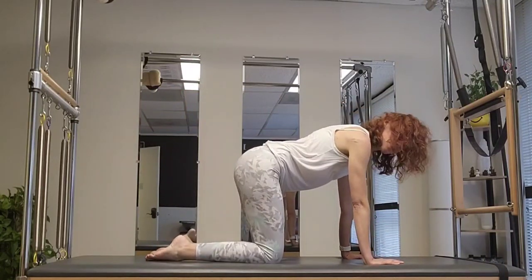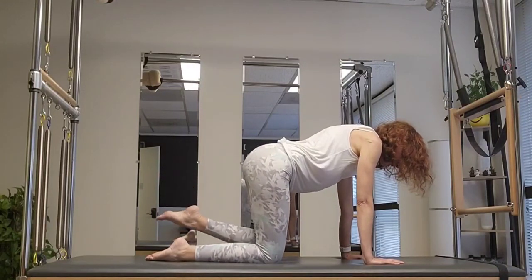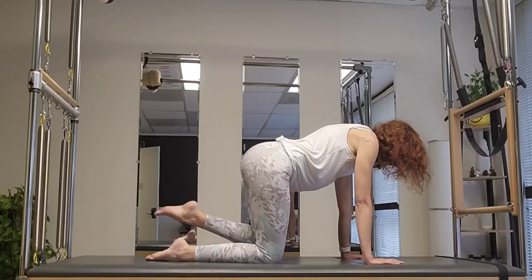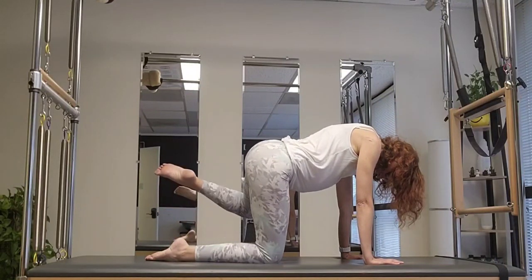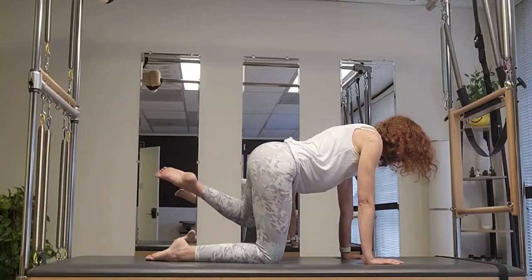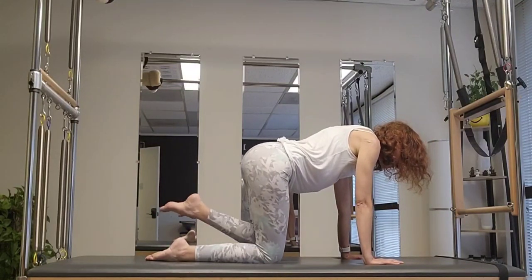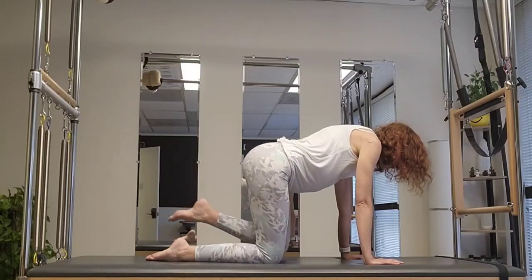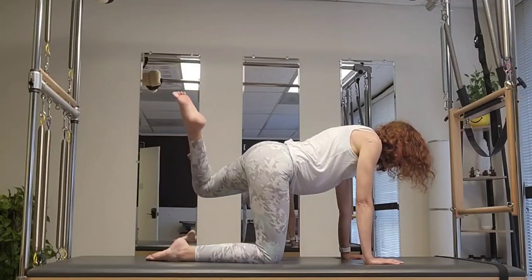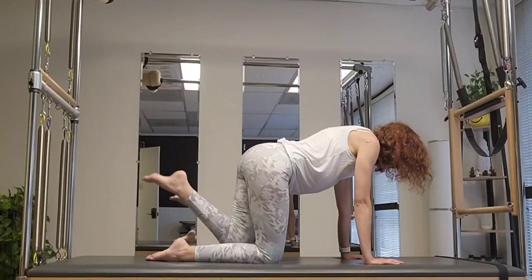Now we do the other side — left leg open and close. Two. Feel equal weight as best you can on both hands; don't let the head hang down, keep it lifted. Last two, one. Then five circles: five, four, three, two, one — reverse it.